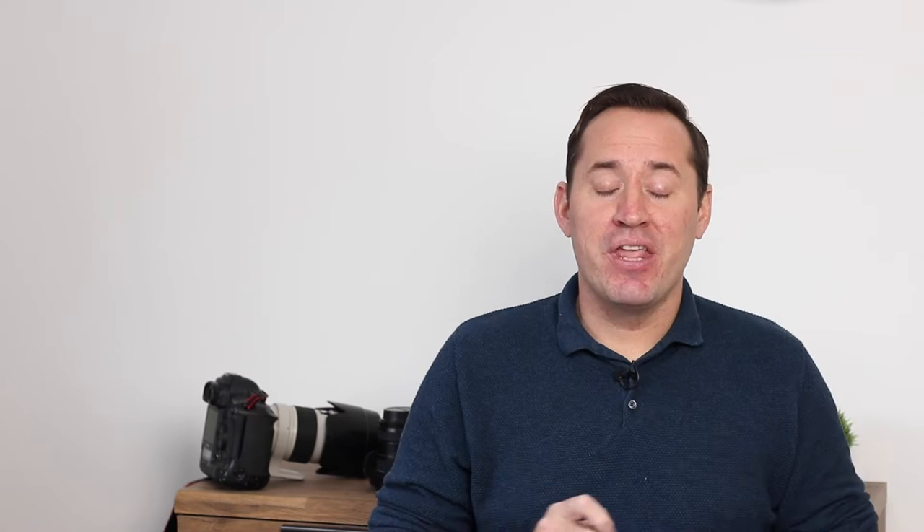Tip two: get low. So often in sports photography I see photographers standing up. When I started out I literally stood on a mound behind the goal and shot a soccer game. I really excitedly sent my photos to quite a seasoned pro saying look how well I captured this goal. He sent back: can't see any emotion on it. Why? Because I shot too high — he instantly said it was too high.